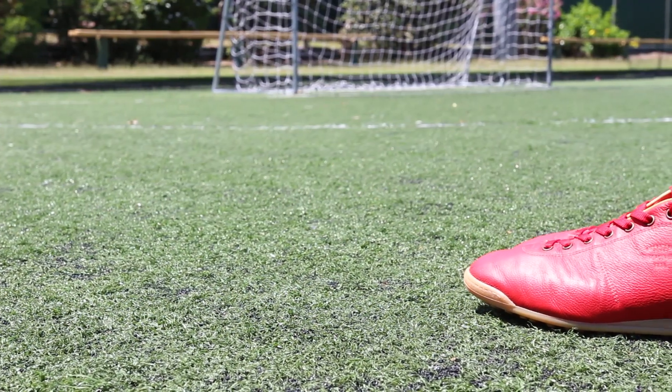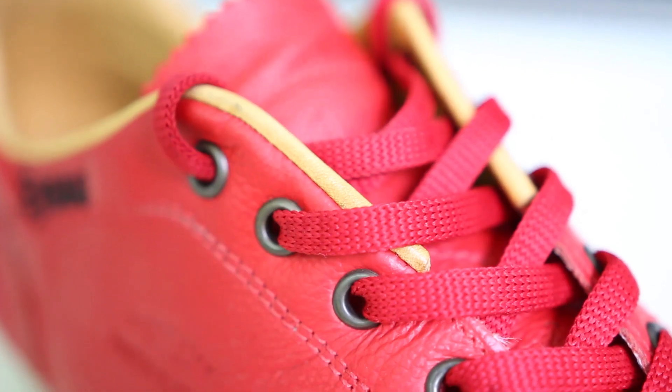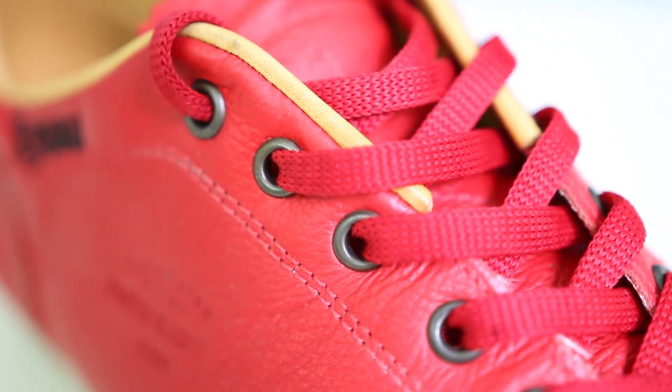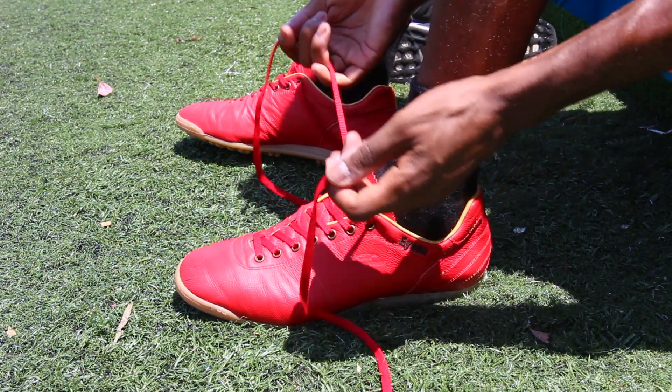The upper is made from 100% calfskin which is extremely soft, extremely durable, water resistant and most of all provides a great touch. The Lazzarini also features the classic central lacing system with metal lace holes. The only notable difference these make is that given the texture of the metal, the laces are easier to loosen and tighten.